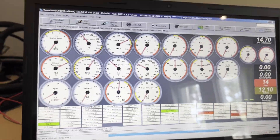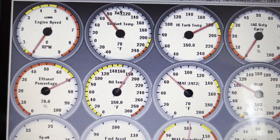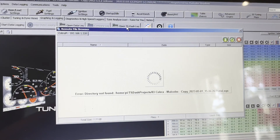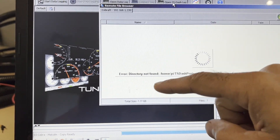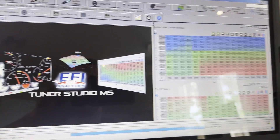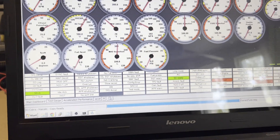They added an option under Graphing and Logging called 'Open TS Dash Log.' When you click that, it connects to the Pi straight through the Echo network and lists any available logs — you can open a log directly off the Pi without downloading it first. That's a slick feature, though for me it's less critical since I have scripts that automatically sync everything through Wi-Fi to my servers when the car comes home.